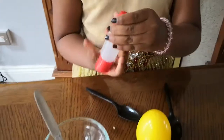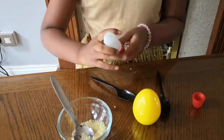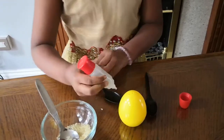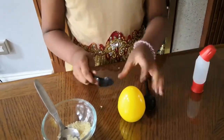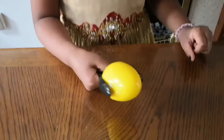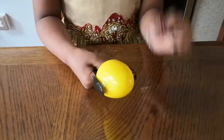We will need a strong type of glue. I don't know but if it's strong it will do. Put on a bit and stick it on.